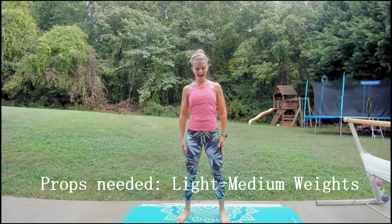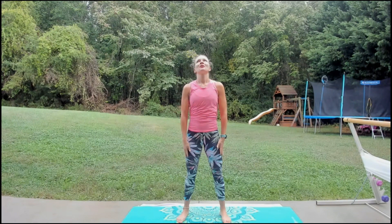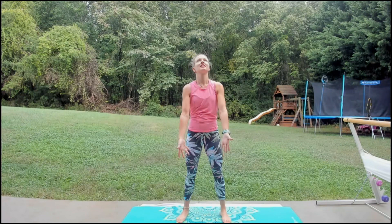Oh yes, roll the shoulders back, inhale through the nose, exhale, blow it out, raise the arms overhead, lift it lower, lift it up, bring it down, wake it up.